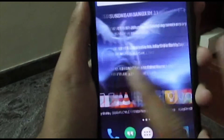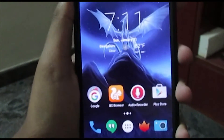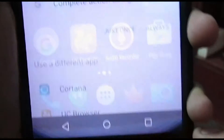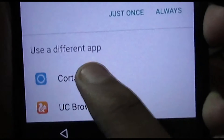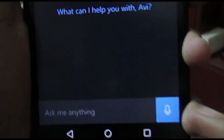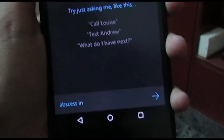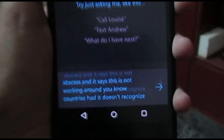On the home screen, not much has changed, just a few small differences. If you slide up from here, you used to get Google, but now you're able to choose. You can complete tasks using Google Now or you can use Cortana. If you tap Cortana, it says it's not working in your country and it doesn't recognize things as well as Google Now, but it still works.